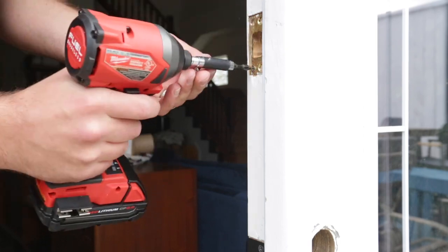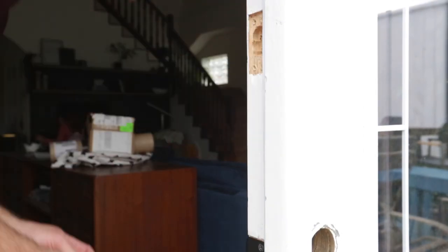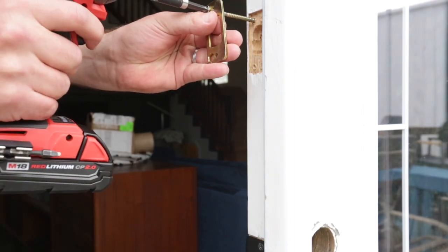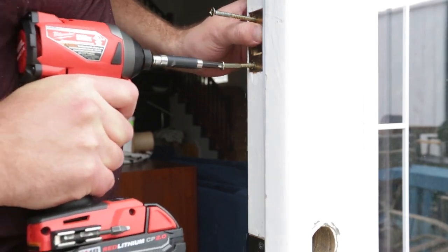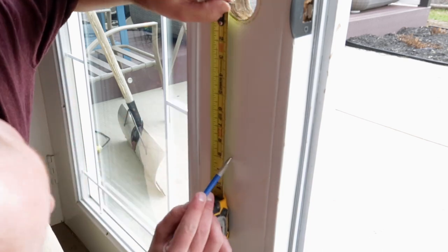Next I moved to the bolt. I took off the old reinforcing strike plate since the new black cover wouldn't fit over it. I installed the new reinforcing plate from the kit, then installed the black strike plate for the bolt over that location once everything was secured.